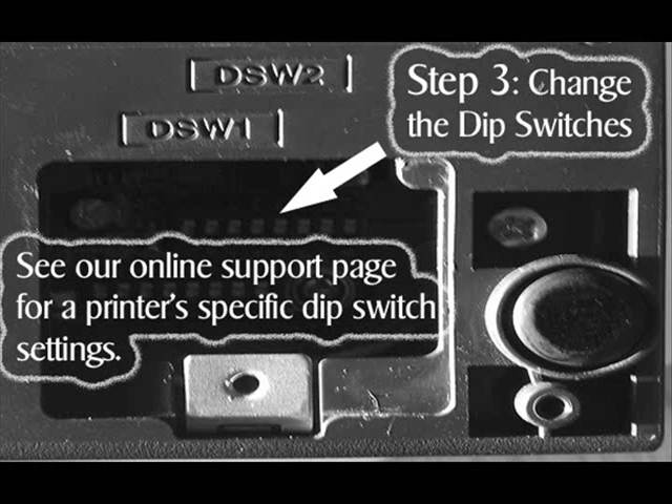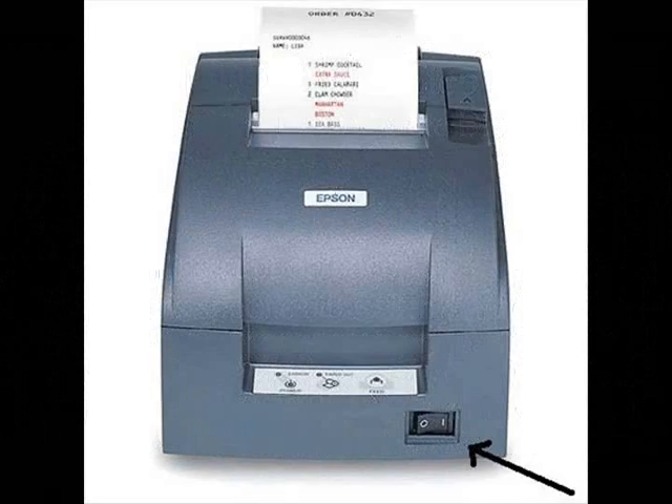You can change the interface settings on the printer using the DIP switches on the underside of the printer, shown here. See the support page at beaglehardware.com for your printer's specific settings. Also, if you change the DIP switches, run the self-test again.